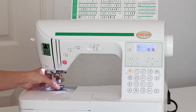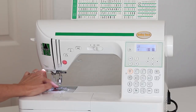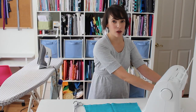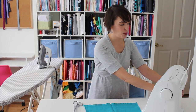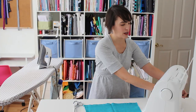Right underneath the presser foot — and I'll move it so you can see a little better — these textured little grip bars here are actually called the feed dogs. Feed dogs in conjunction with the presser foot are what pull your fabric through the sewing machine. Contrary to what you might have thought if you've never sewn before, you don't actually have to pull fabric through your machine.